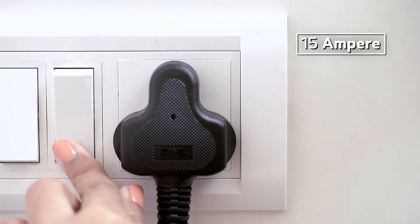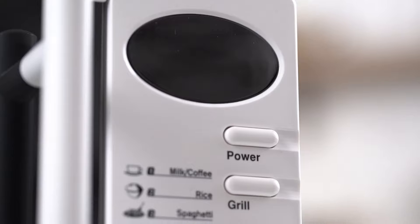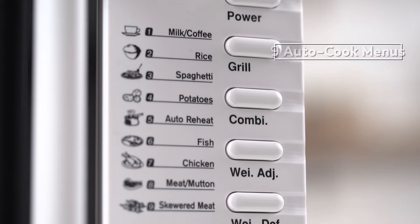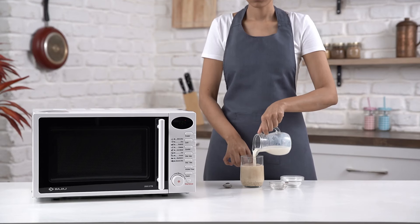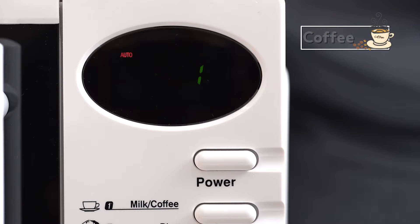Use a socket with proper earthing and plug it in. The front of the microwave oven houses a digital timer and a jog dial. There are nine different cooking modes, which makes this microwave oven highly versatile in its nature.